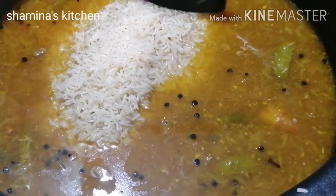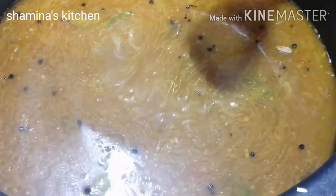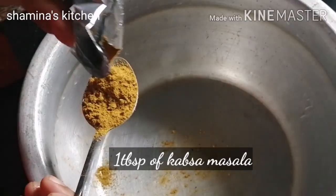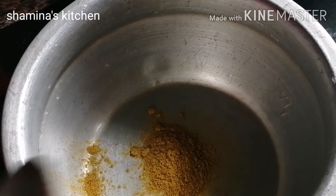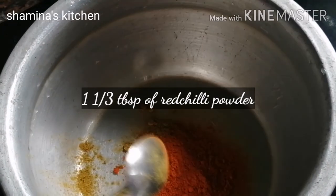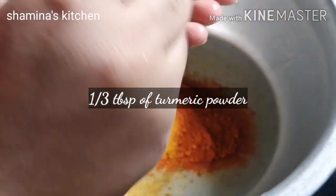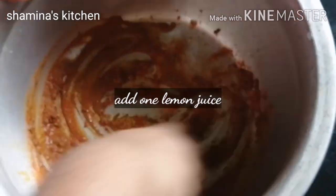After heating the oven, we add some salt and mix it. We fry the chicken with masala. 1 tablespoon of kapsa masala, 2 tablespoons of Kashmiri chili, 1 tablespoon of manja pudding, and 1 tablespoon of lemon juice.